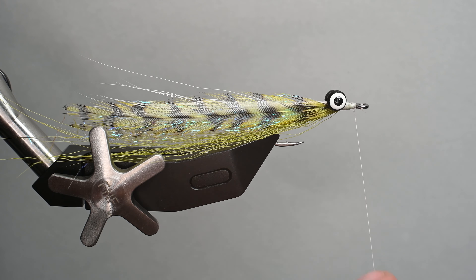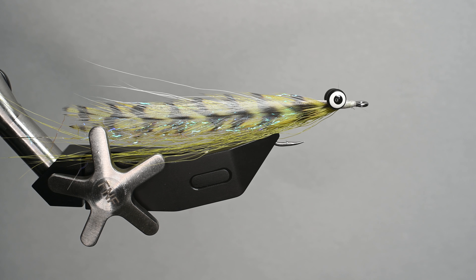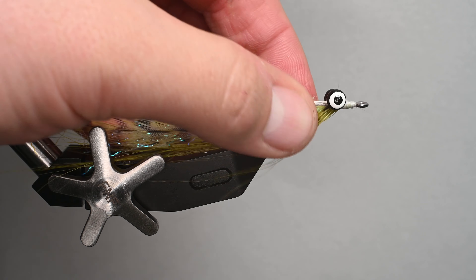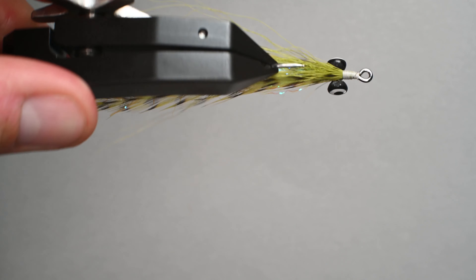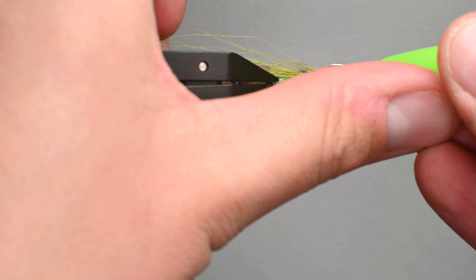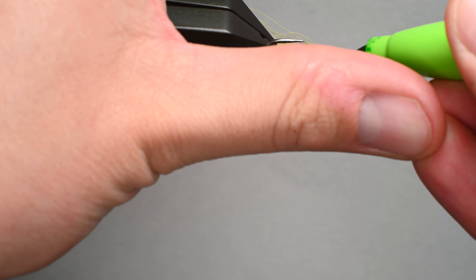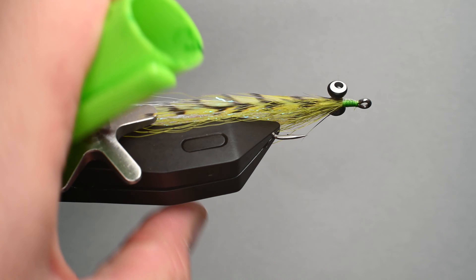The last step is a three-turn whip finish. Then I'm going to come in here with a marker — sometimes I'll leave it white, sometimes I'll do hot pink or orange, but for this one I'm just going to use a little bit of fluorescent green. You can see how the thread absorbs it a little bit differently than a Sharpie appears — it's kind of a darker green — and as we resin this, it's going to look really nice.